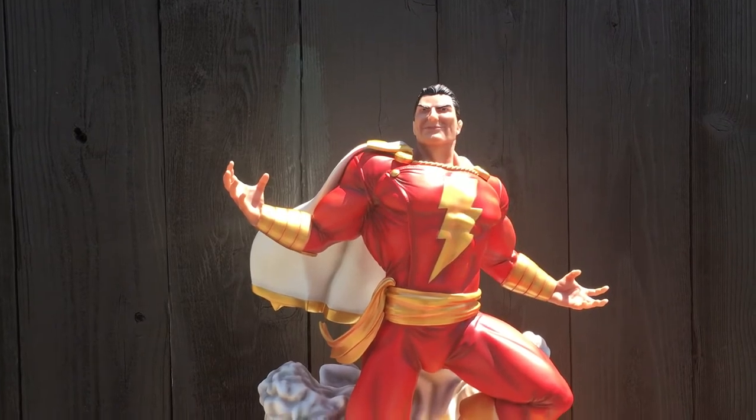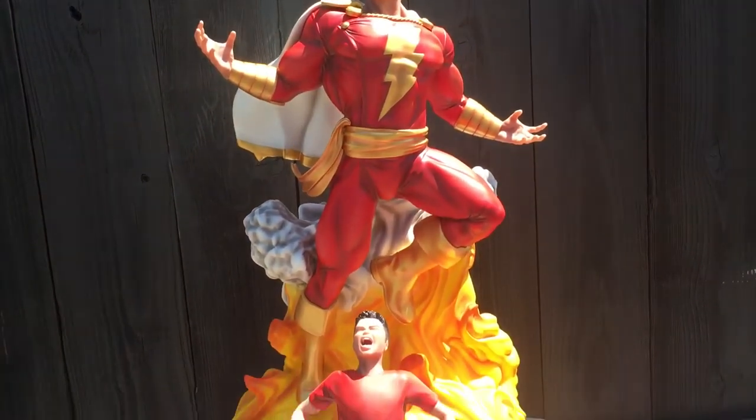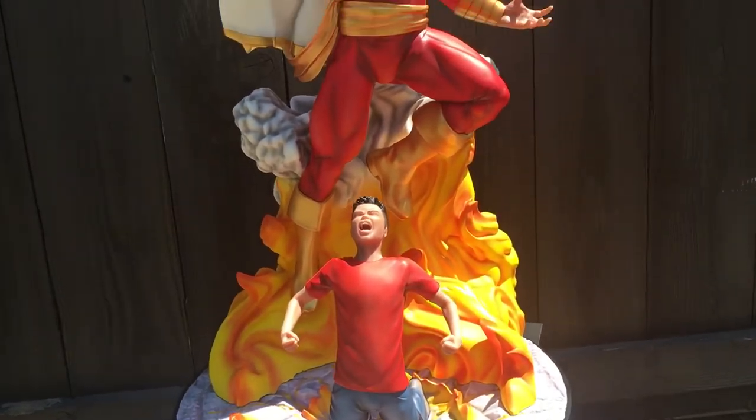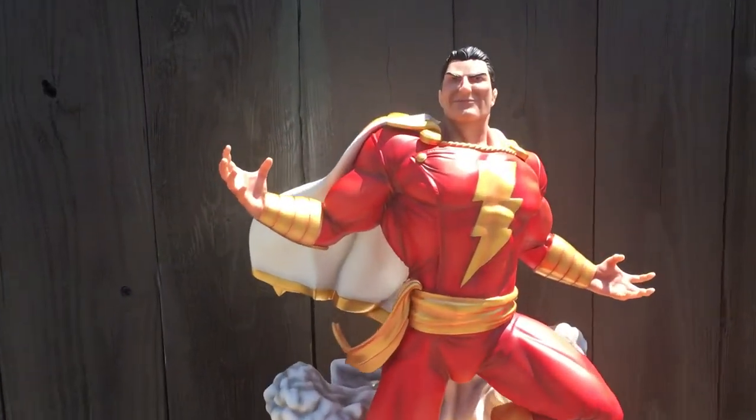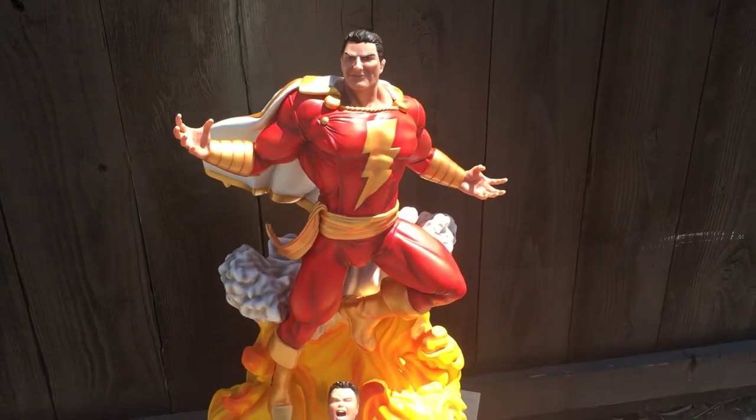This was a limited piece — only 40 pieces worldwide. Congratulations to everyone who jumped on board with this. This piece sold out pretty quickly, almost immediately. And again, this is Quarter Scale Shazam, and it does come with an interchangeable head.